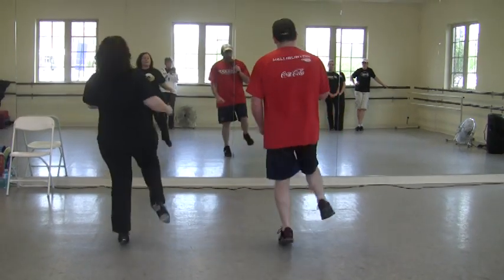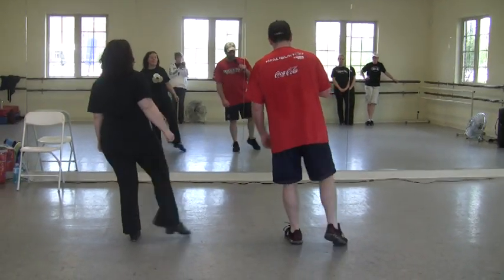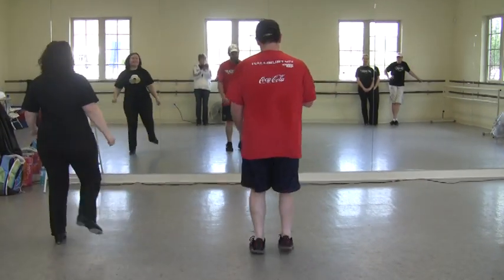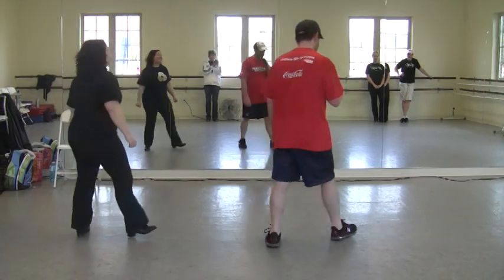Hop double hop. Hop double hop. Do another double step of mine. Do another hop double hop. And do it basically on your left foot. Double step, rock step. Put that together.